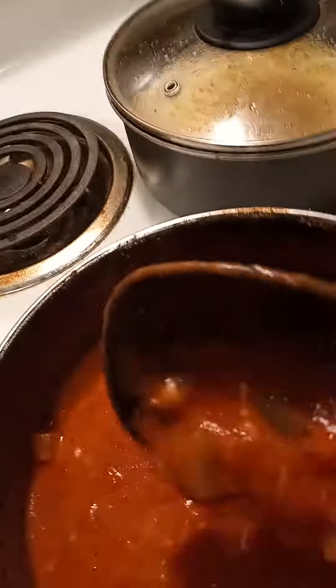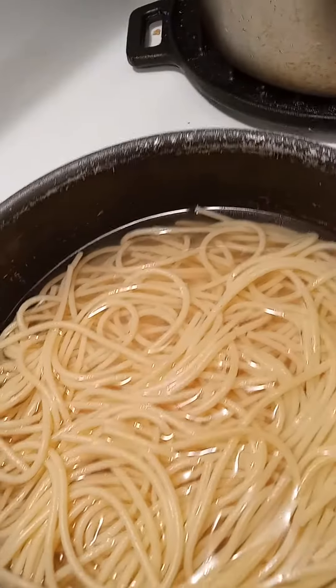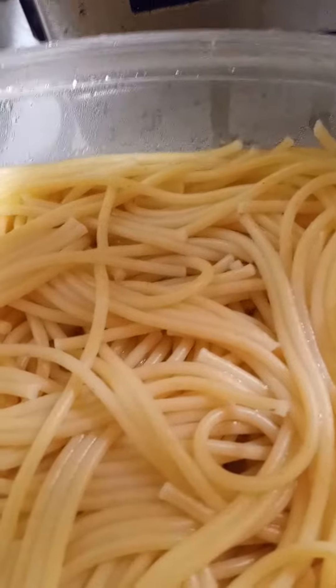This one here has just got the veggies with no meat in it, and then it's going to be for this spaghetti here in the cold water. And then I also have this spaghetti already drained and everything that'll be for the meat sauce.